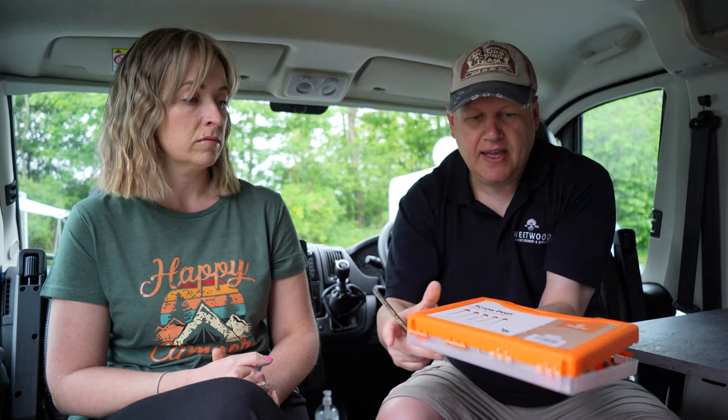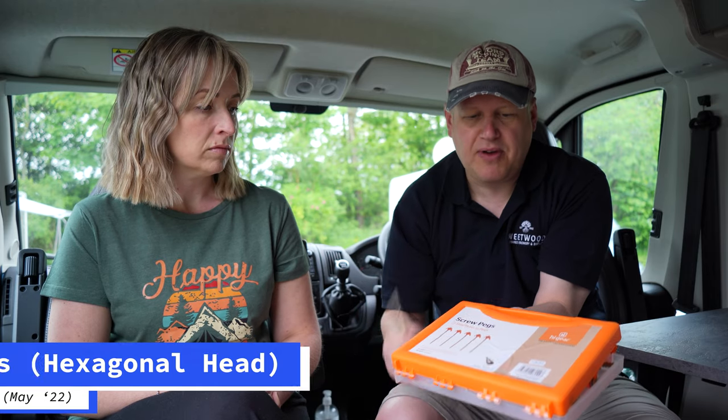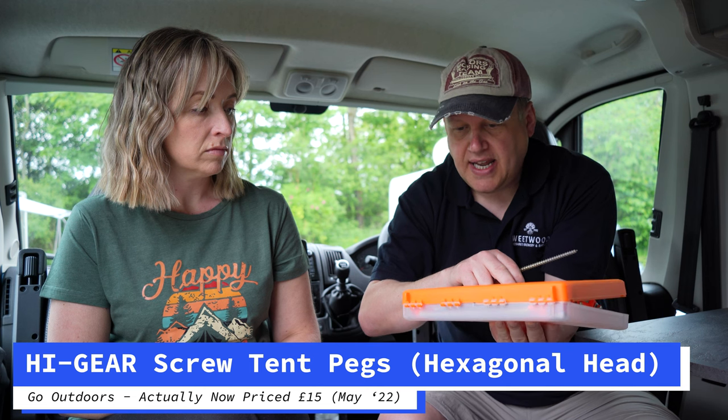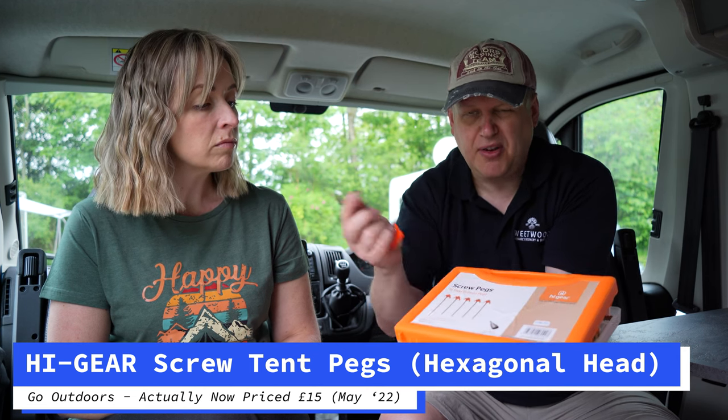I'll show you - you can see it's got a hexagonal head on it and it's screw-shaped. They're actually called screw pegs. They come in a pack - this is HiGear, their own brand from Go Outdoors. It costs about £9.99 for a pack, or £15, so there's plenty in there. We've got two boxes - you'll never use just one.